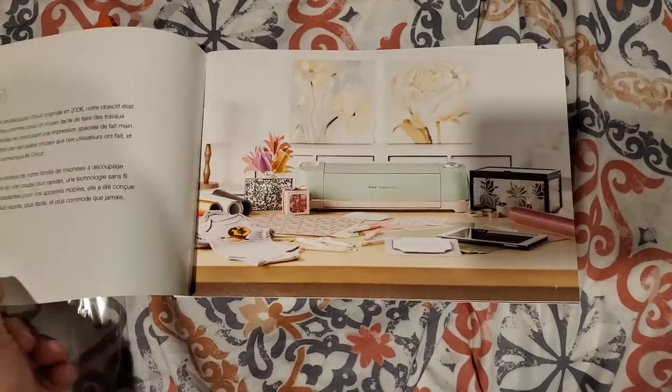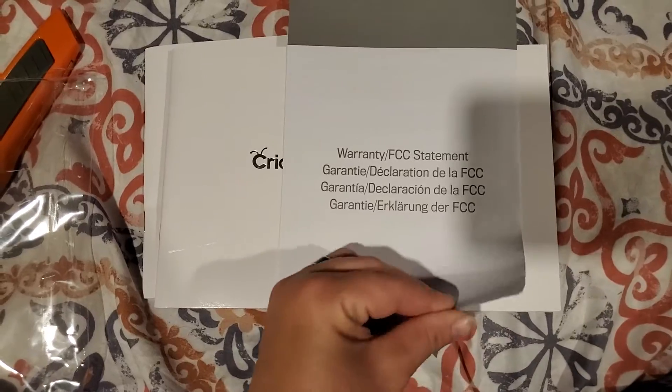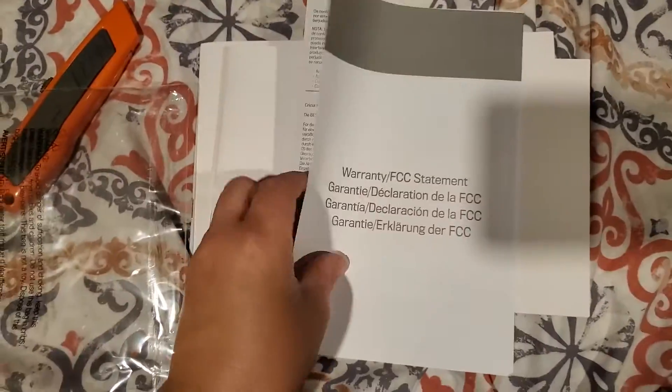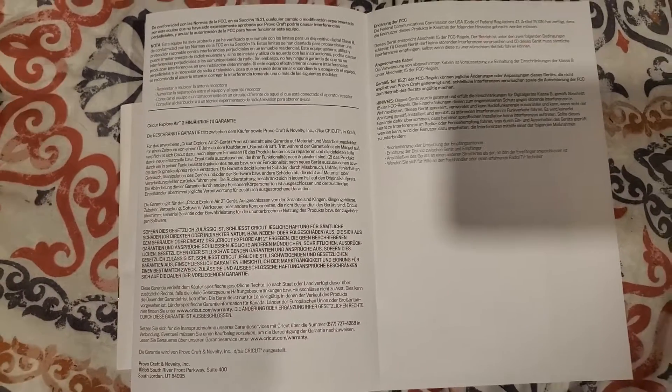This is the French version, which I can read French but I'd rather do the English. Here is your warranty — all the information. Limited warranty apparently with Cricut itself.